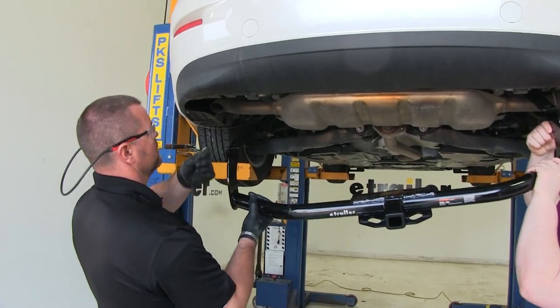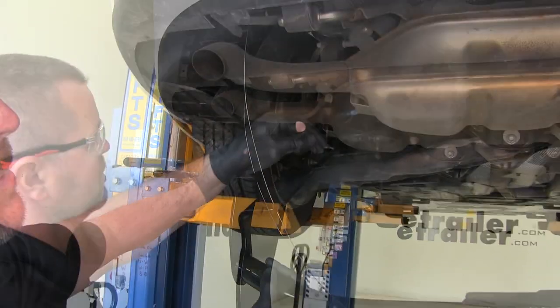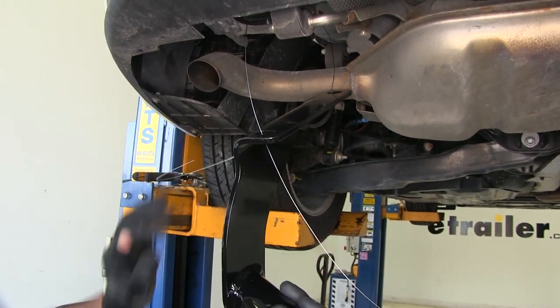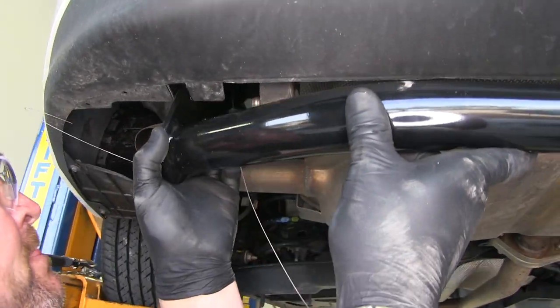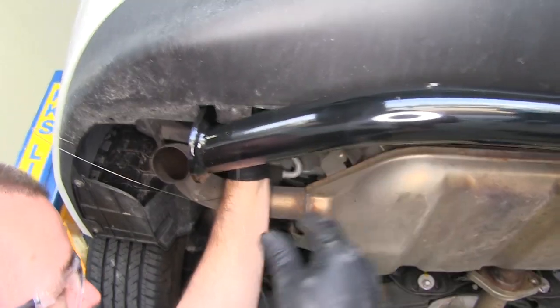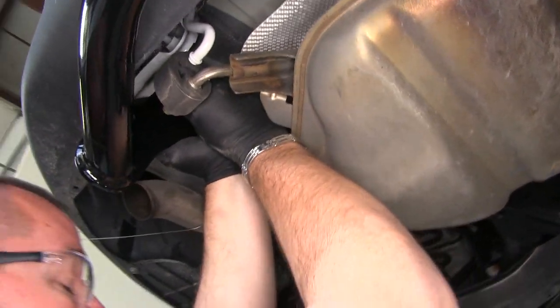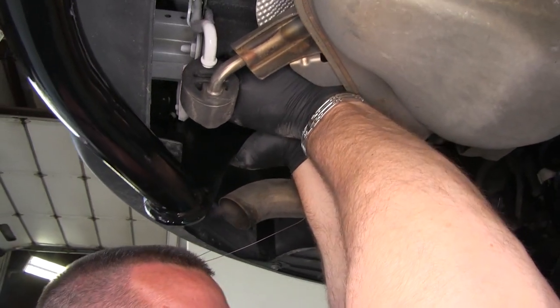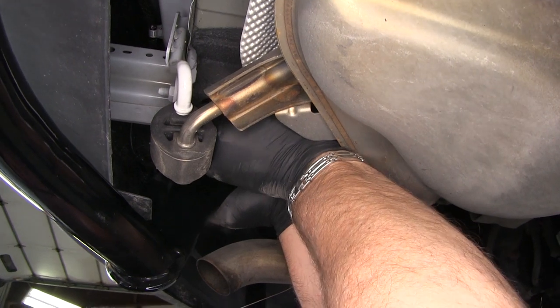Now with an extra set of hands, we are going to take our pull wires and go through the corresponding holes. We are going to go over the top of our exhaust and get the hitch into place. We are going to remove one of the wires, then put on a flange nut — one flange nut on both sides of the hitch — to hold the hitch in place while we install the remaining hardware.